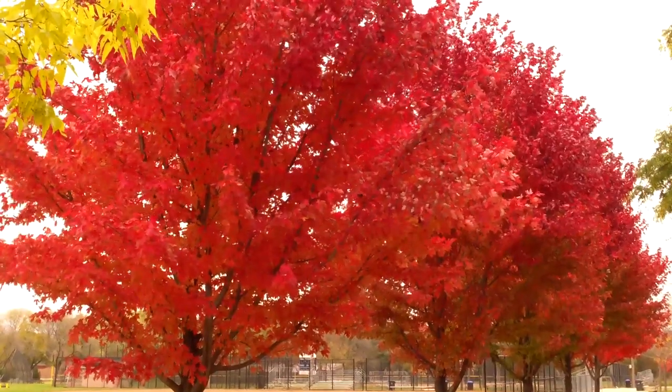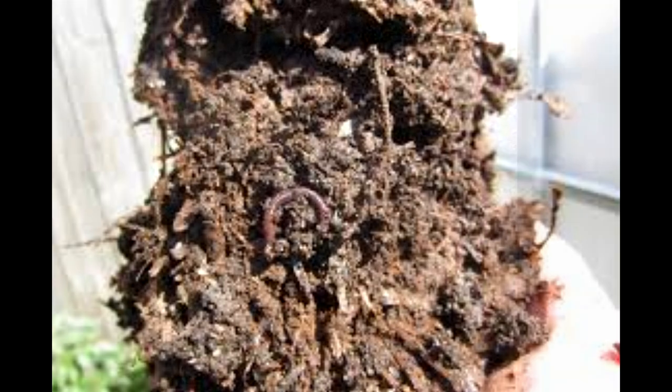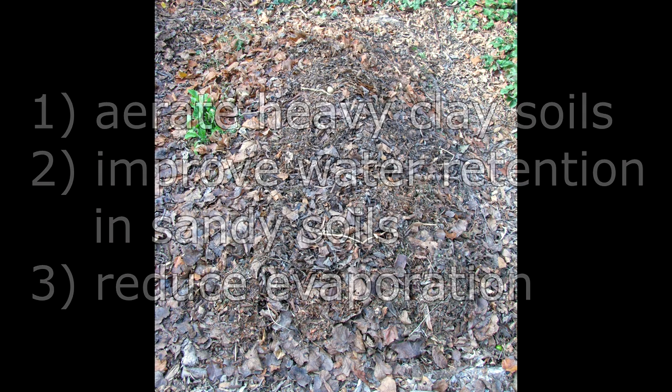But nutrients are only part of the picture. Leaf mold also improves soil structure and the soil's ability to hold water. In fact, leaf mold can retain 300% of its weight in water. Decomposed leaves will also aerate heavy soils, improve water retention in sandy soils, and reduce evaporation.